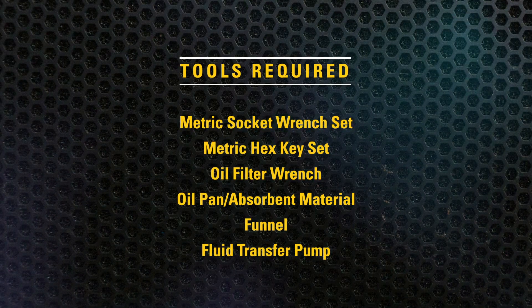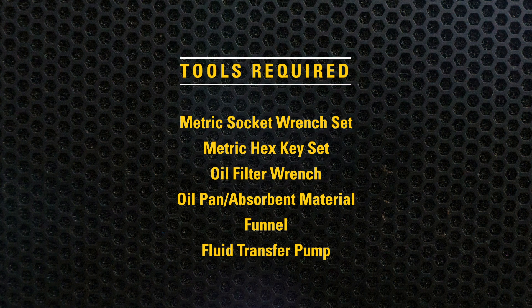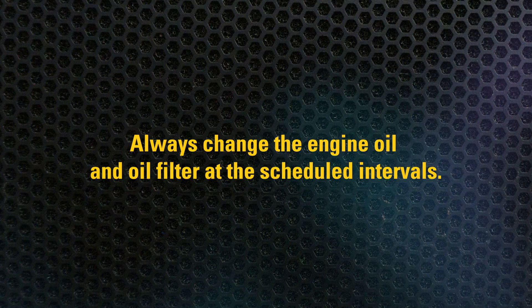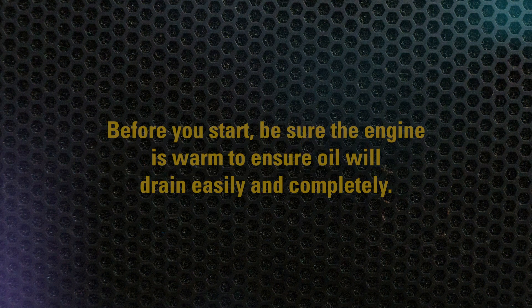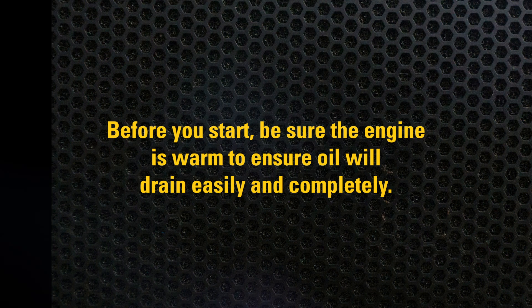The following are the required tools to perform this service. Always change the engine oil and oil filter at the scheduled intervals. Before you start, be sure the engine is warm to ensure the oil will drain easily and completely.